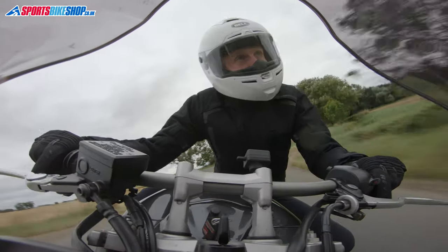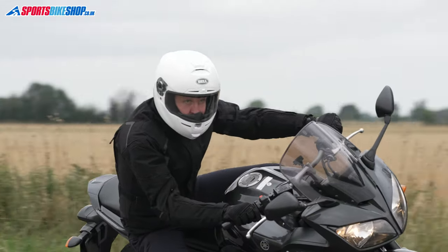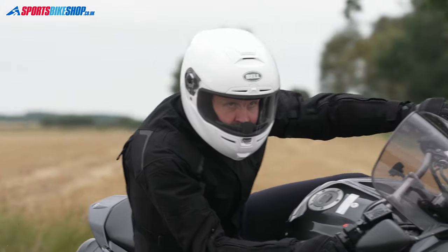Personally, I found the SRT a bit of a surprise — it's a decent helmet that's comfortable for my head shape, it comes from a respected manufacturer, and it's really well priced for what you get. The only real downside for me is the cost of an additional or replacement visor should you ever need one.